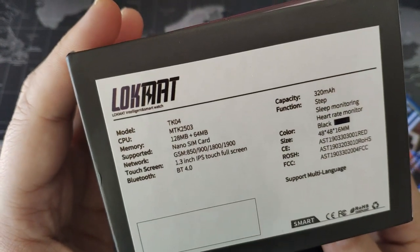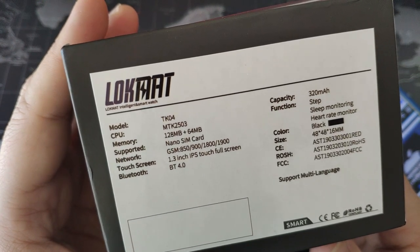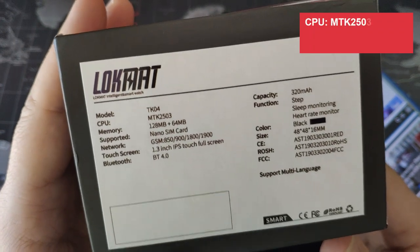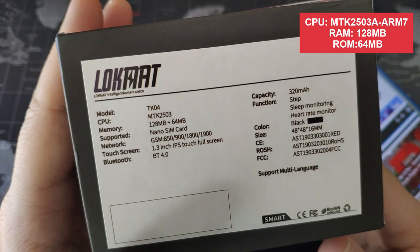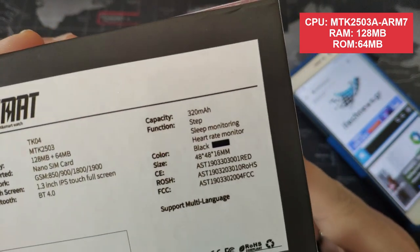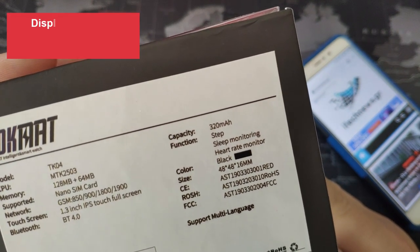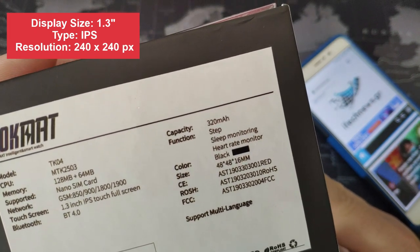Here it says model TK04, CPU MediaTek 2503, memory 128MB plus 64MB. It supports a nano SIM card - you can call from the watch either using your mobile through Bluetooth, or directly using the nano SIM card. Touch screen, 1.3 IPS full screen, Bluetooth 4. Battery capacity is 320mAh - about 4 days standby, 2 days usage, and 2 hours to fully charge using the magnetic clip that I am going to show you inside.